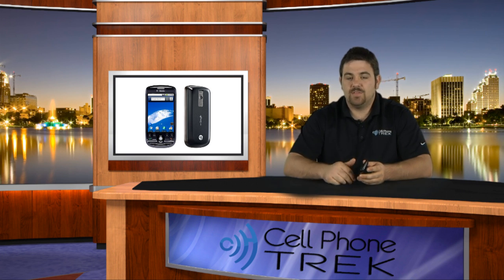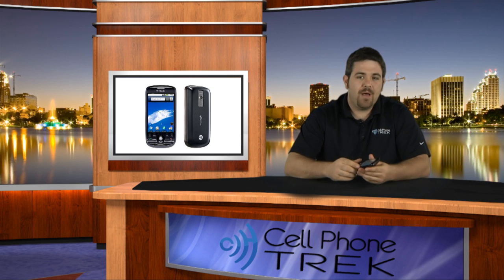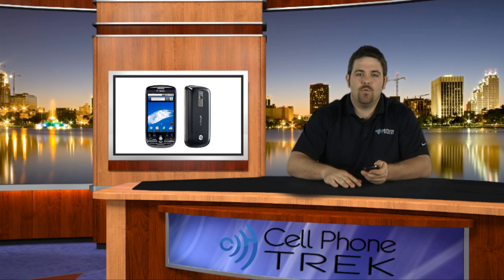Should you buy this phone if you already have the MyTouch? No, you shouldn't. It's a good phone, it's just a little quicker, but it's not worth it. If they threw a 500 meg processor in here, yeah. If they went up to 500 megs of RAM, possibly. But for the version of Android this is running and the small 3.2 megapixel camera, it's not really worth it if you already own the original.